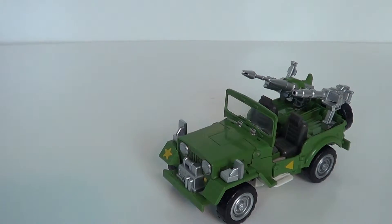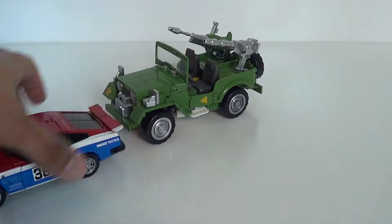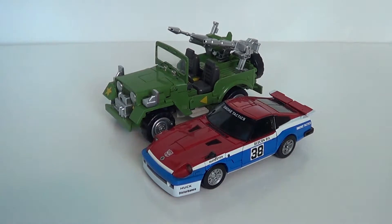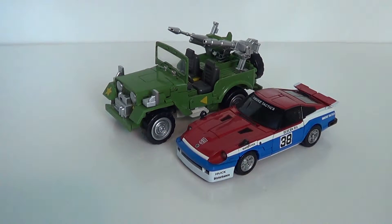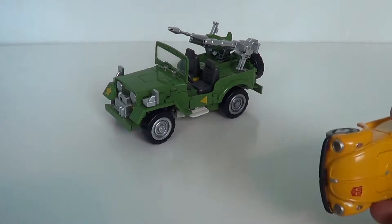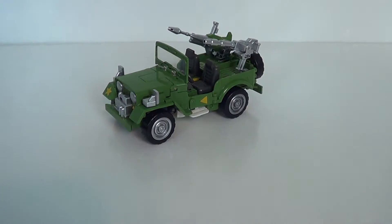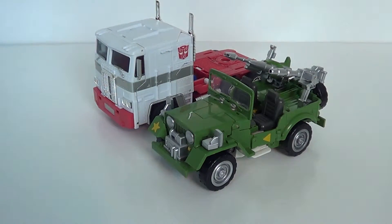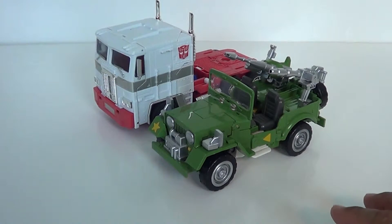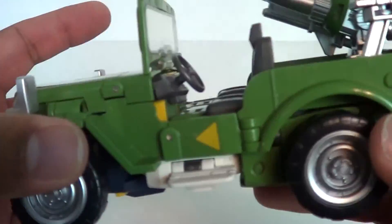Here's where the problem with this toy comes in — it's a little too big. Here's a Datsun, and if you've ever seen a Willys Jeep, you know it's not that big. It's a little bit out of scale, which is kind of weird, because the Hellfire they released is perfectly in scale. Here he is with the Beetle and Ultra Magnus — a little big on the Jeep. It should be just a little bit smaller, but it's cool because I'm not going to display him in vehicle mode all the time anyway.